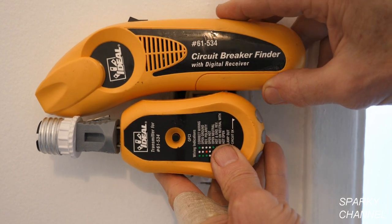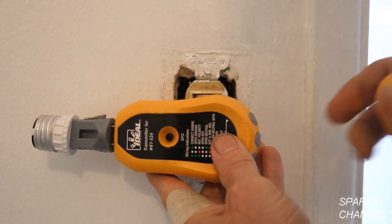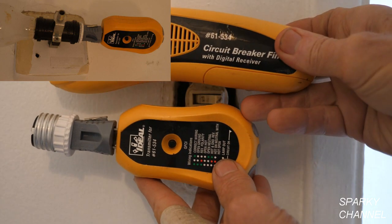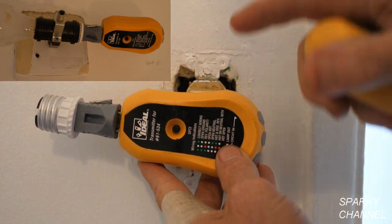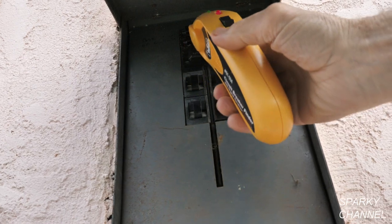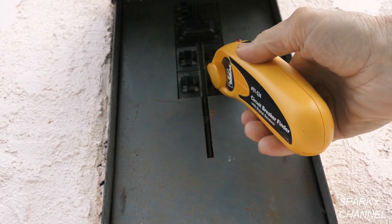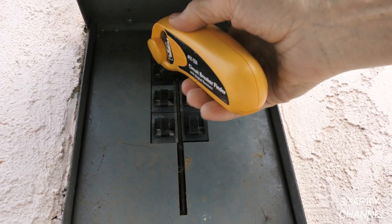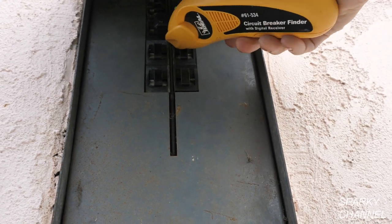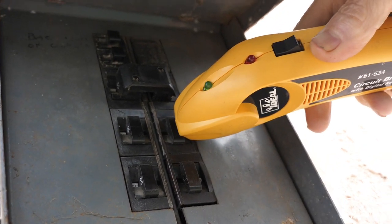This is my Ideal circuit breaker finder kit. This is the receiver and this is the transmitter. I have the transmitter set up with a couple adapters — I'm going to screw this into the light socket and then go to the main panel with my receiver and find out which circuit breaker it is and turn it off. Here I am at the main panel with the receiver. You flip it on and go over all the breakers for relative strength. Go over a second time looking for the breaker that gives a constant beep — and there it is right there. Turn it off.